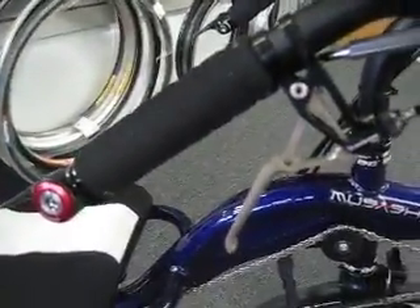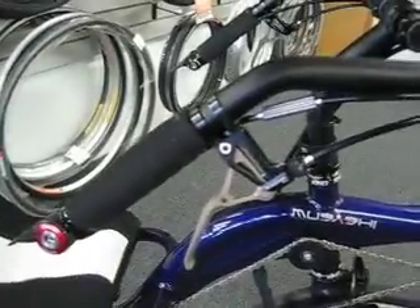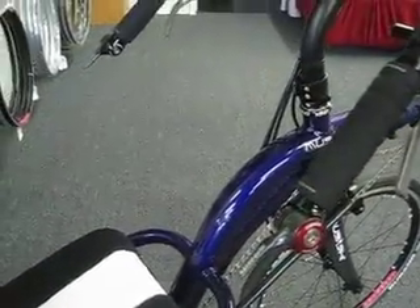You can see the ultra levers by ExtraLite — they're out of France, I believe. These levers weigh 68 grams for the set, and mated nicely to SRAM R2C shifters.